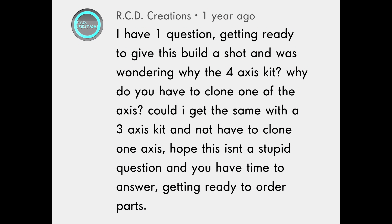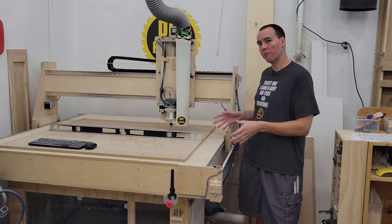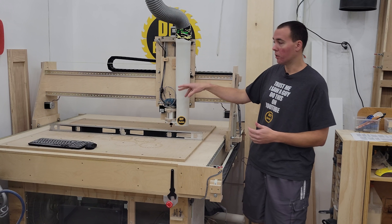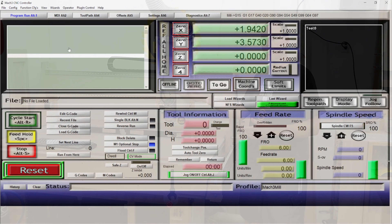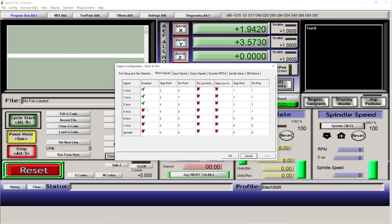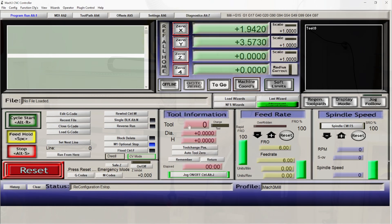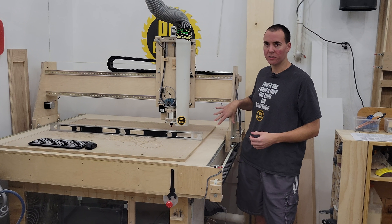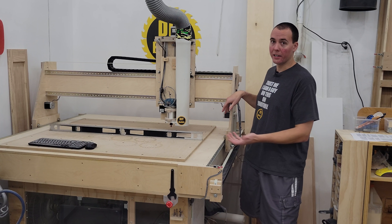A common question is why the four-axis kit — why clone one of the axes? Could you get away with a three-axis kit? The A axis is a clone of the Y axis, flipped or inverted in the Mach 3 software so it runs in the same direction. You can't get away with just three axes in this design — a three-axis unit would need a lead screw through the middle of the table. This design is much simpler and just requires buying that extra fourth motor.